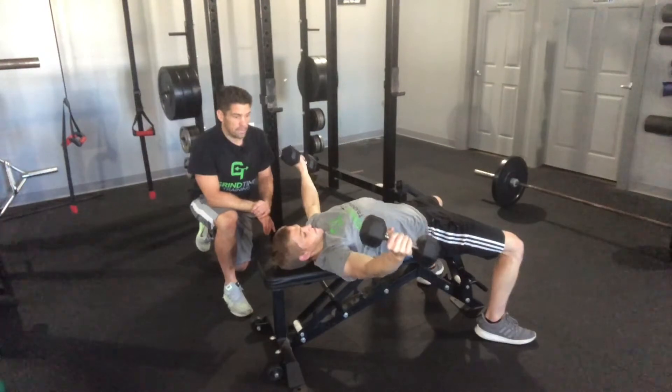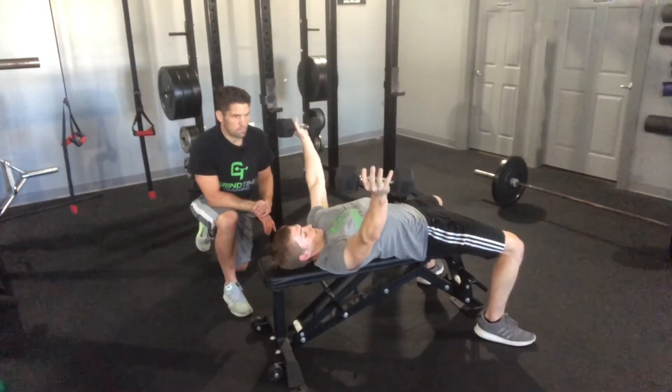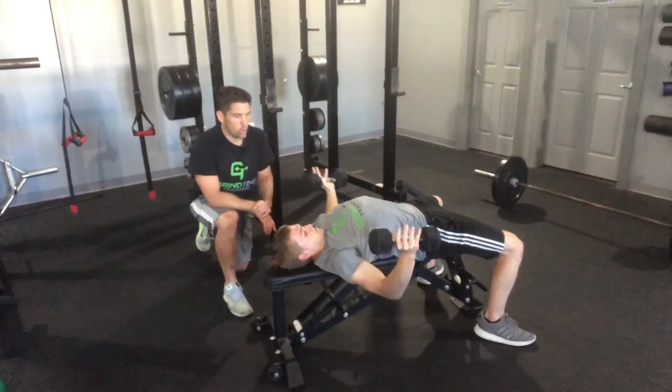Nice big fly on the eccentric. The Telefly. Very underrated exercise.